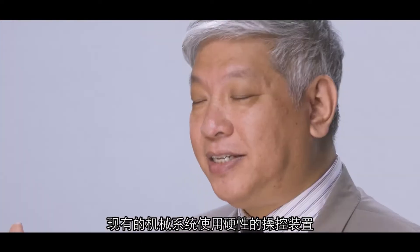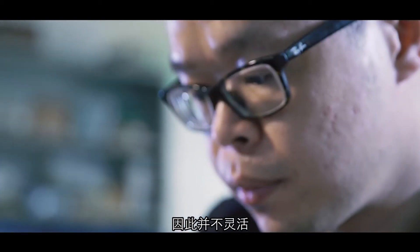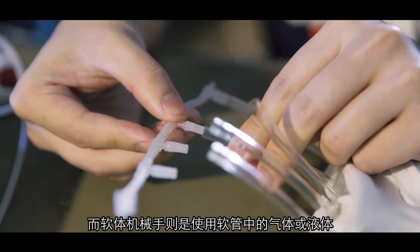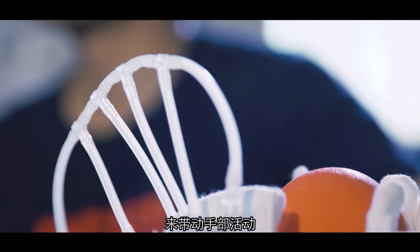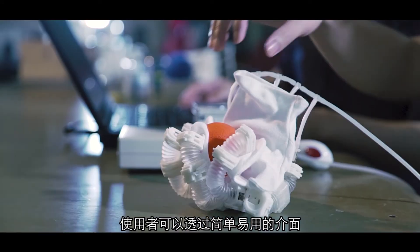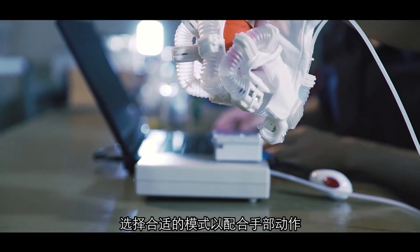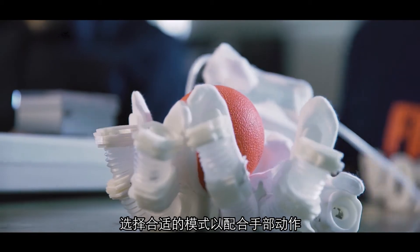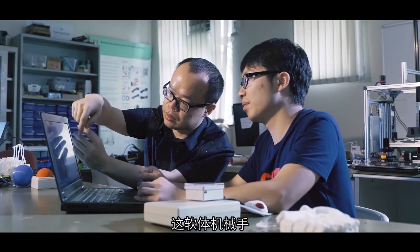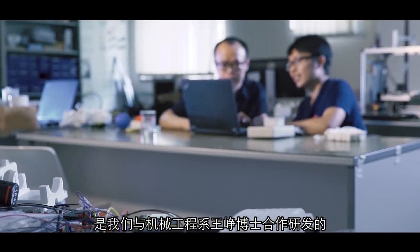The existing robotic system uses rigid control which is not flexible, but the soft robotic hand uses gas or fluid by a tube to make hand motion. The advantage of the soft robotic hand is a friendly interface that adapts your motion and follows the intention of the subject. We developed this soft robotic hand in the lab of Dr. Wang Zhen from Mechanical Engineering.